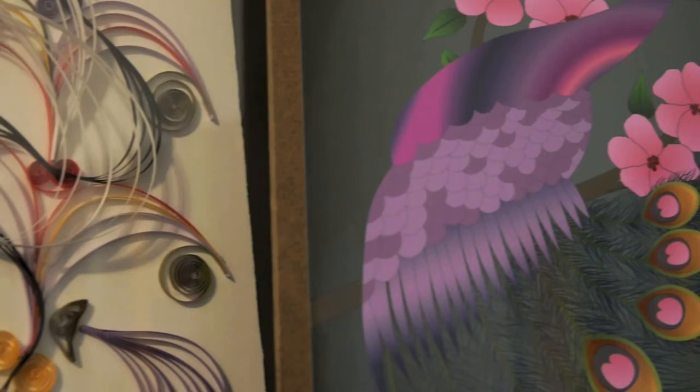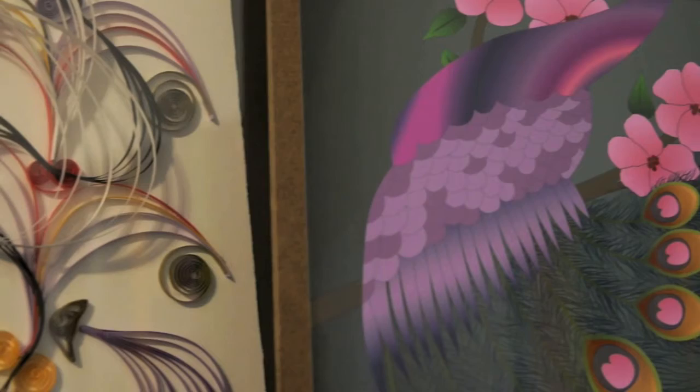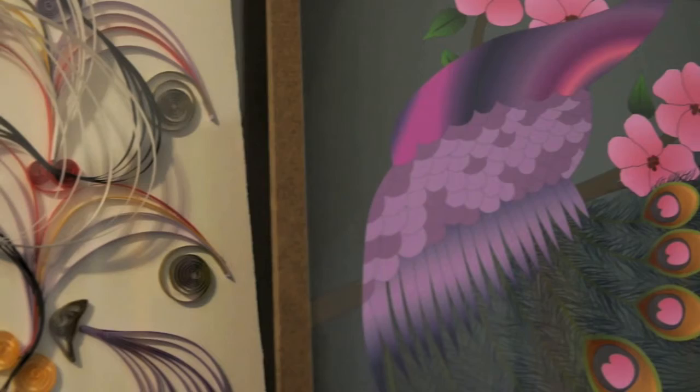Perfect, evenly spaced arcs, concentric designs, parallel and repeating patterns — it's a display of mathematical beauty.